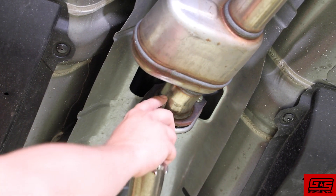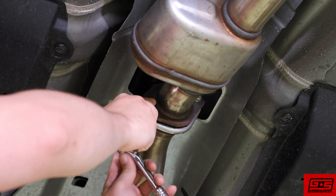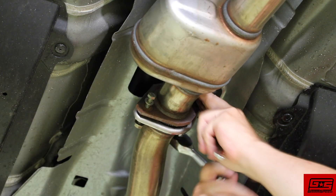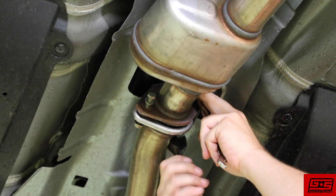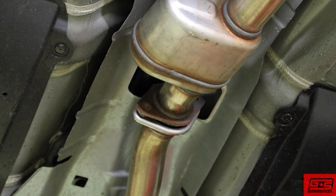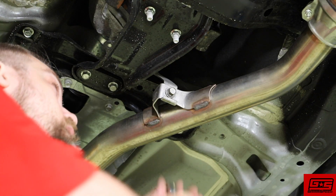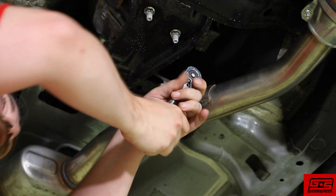Now we need to loosen our downpipe connections. Remove the two bolts that are connecting the downpipe to the midpipe. Also remove the bolt for the downpipe hanger.